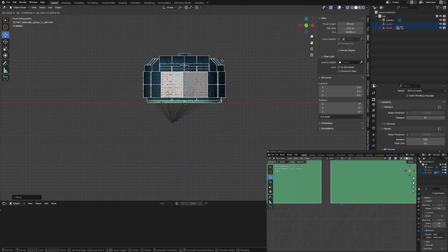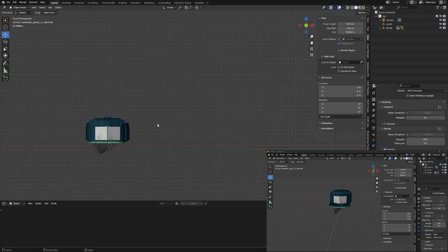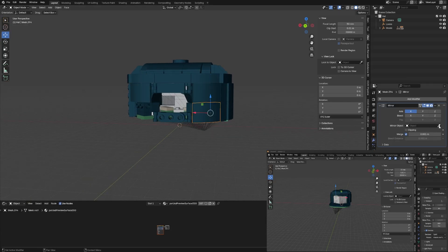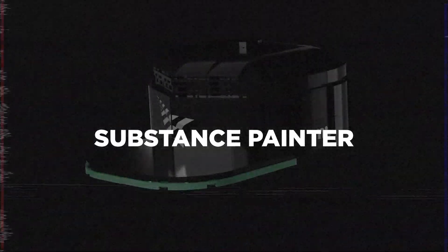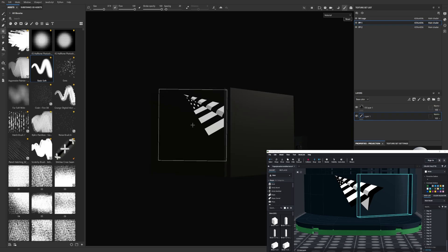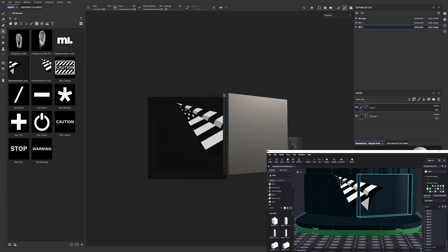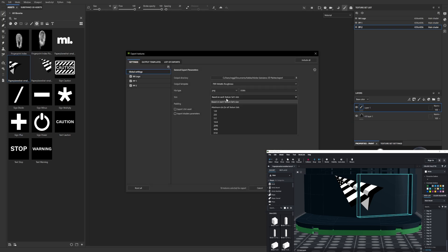Once I had the model in Blender, I started to play with it to see how everything was set up. Each piece of the model was already separated from each other, which is what I wanted because the idea of the animation was to have all of the pieces slowly coming together to form the final model. Since the materials didn't transfer from BrickLink to Blender, the next step was to take the pieces with the logo on them and bring them over to Substance Painter. I had the PNG files for the logos, but it was a little tricky because the logo was split across two Lego pieces and they weren't exactly aligned, so I had to do some experimenting to get the alignment right.